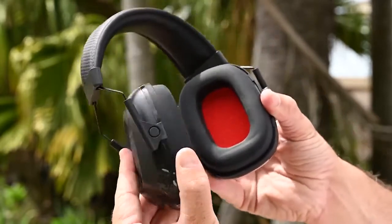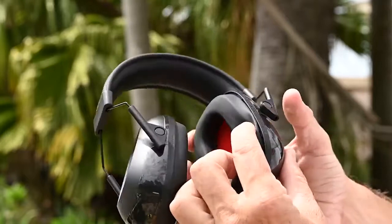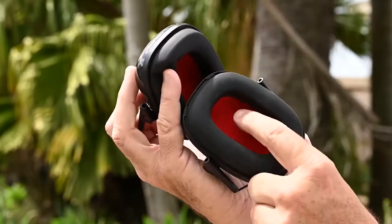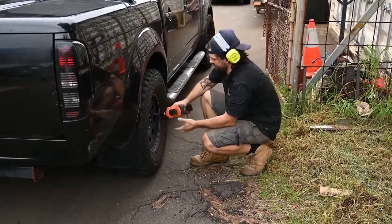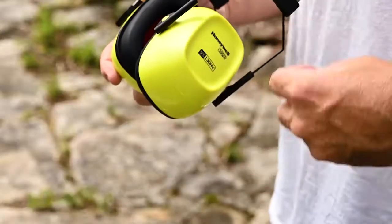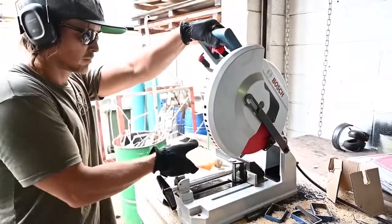When we have a look inside the earmuff itself, you can see we've got a really wide opening, which means it's going to be ideal for workers with larger ears or people who wear hearing aids. The opening area has been increased by 16% over earlier versions — that's massive.